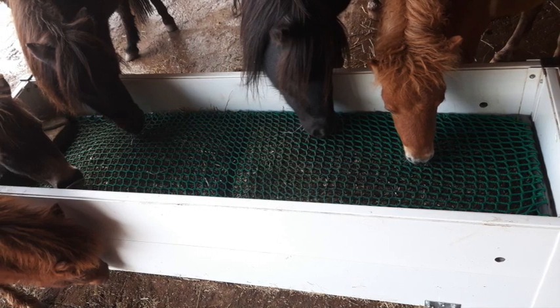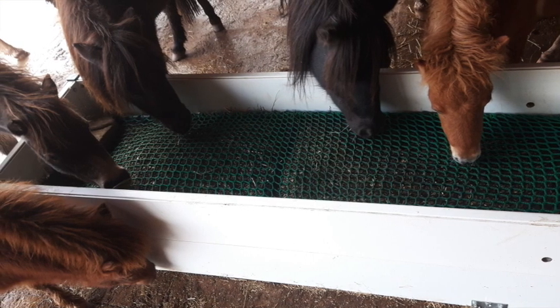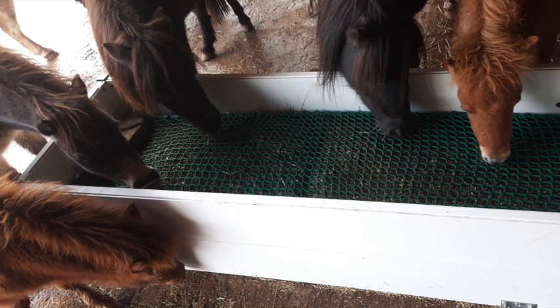This box is made of PVC, a very tough material that can be disinfected easily. It's non-porous and it won't splatter or break.